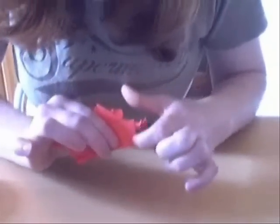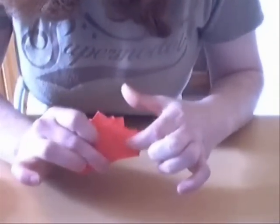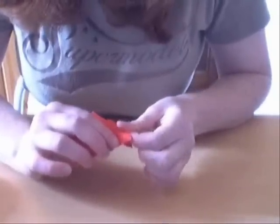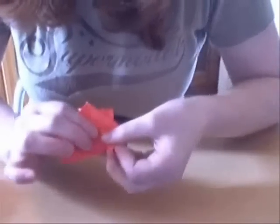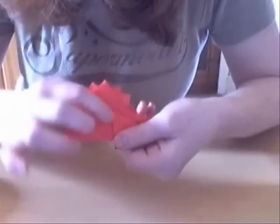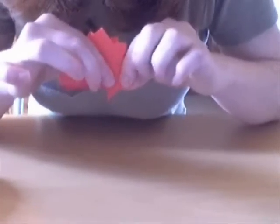When you've got this, we're going to next work on the hind legs. You've got a crease here which is like an angle bisector. I'm going to fold that as a valley fold, and then you want to bring this down so this is a right angle.